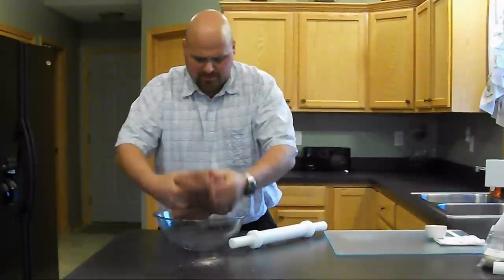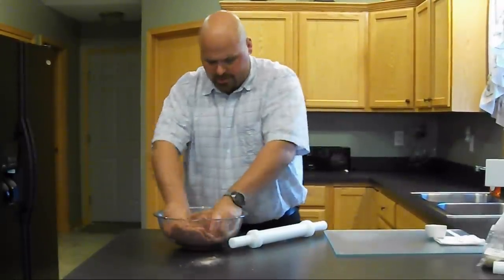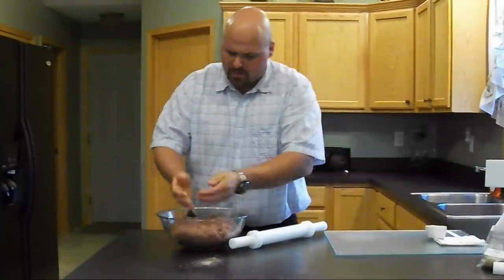When it starts becoming tacky, you know you're pretty much there. Okay, we have our meat ready.